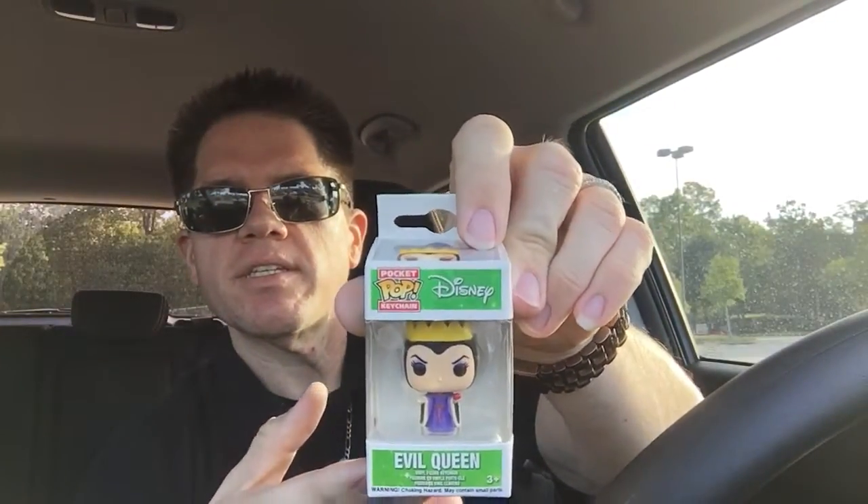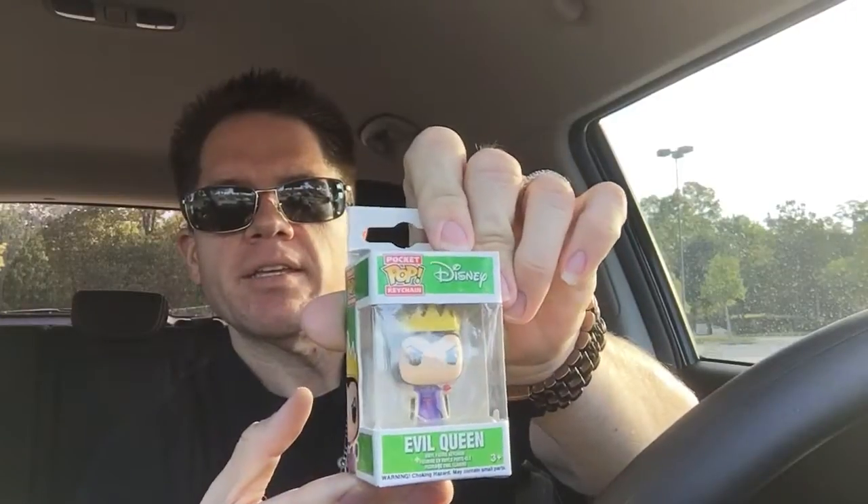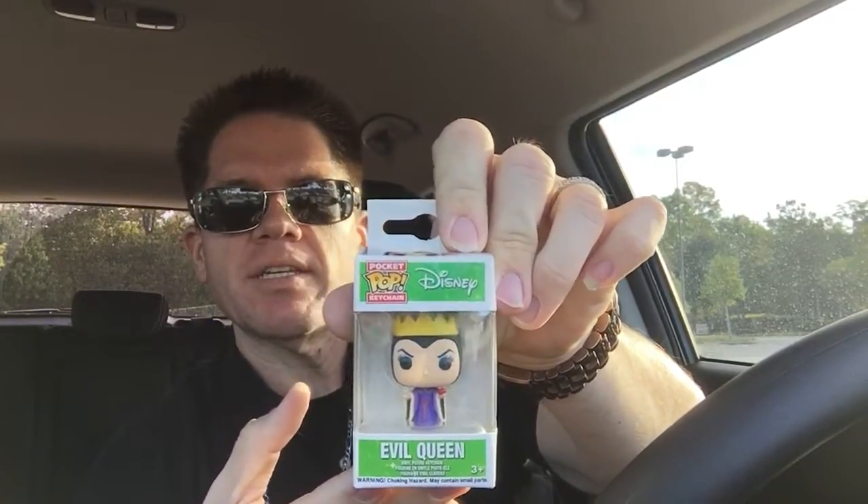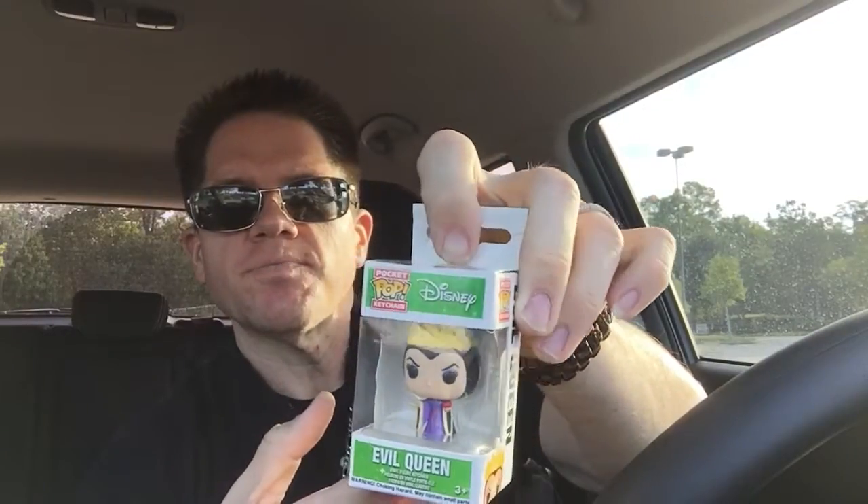We have a Pop Keychain. This one is going to be the Evil Queen. Not too bad. My dear sweet wife loves the Disney villains, so I'll see if maybe this tickles her fancy.